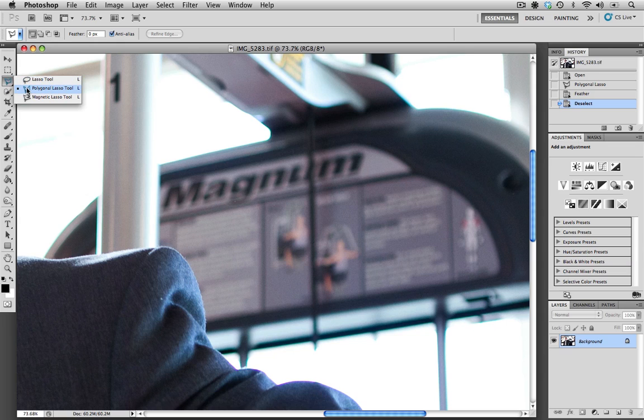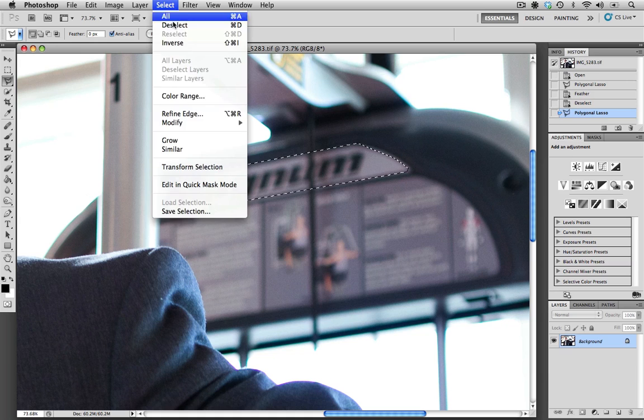I'm going to go up to my lasso tools and choose polygonal lasso. I'm just going to quickly make a selection around the logo — you might want to take a little more time, but I just want to make a quick selection. Whenever you're making these kinds of selections, you always want to make sure that you feather the selection to keep it looking realistic. I'm going to go up to Select, Modify, and Feather.